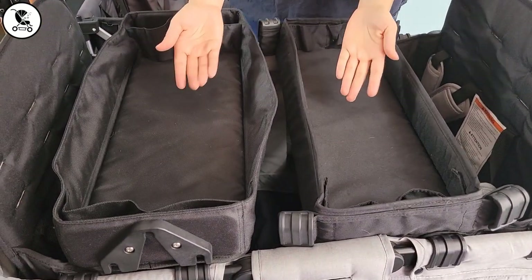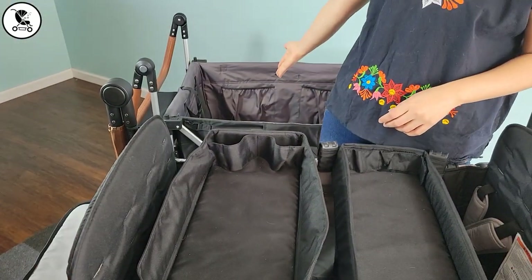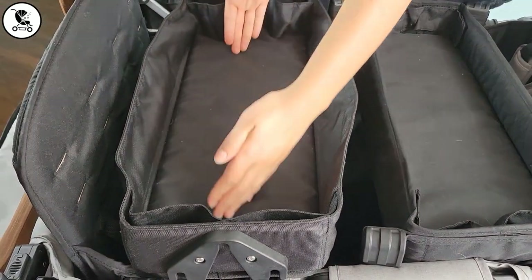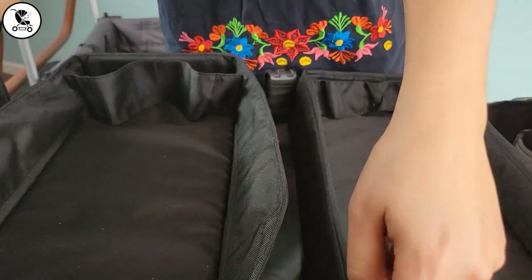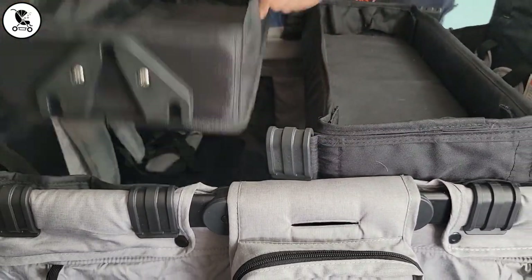Both of these wagons come with an included snack tray, which is fantastic. We noticed right away that the 7S Plus snack tray is not only wider in the snack area but it's also taller along the sidewalls and the cup holder areas, meaning it can hold taller cups more securely. The snack trays do attach differently and we'll show you right now how they attach and how sturdy they are.